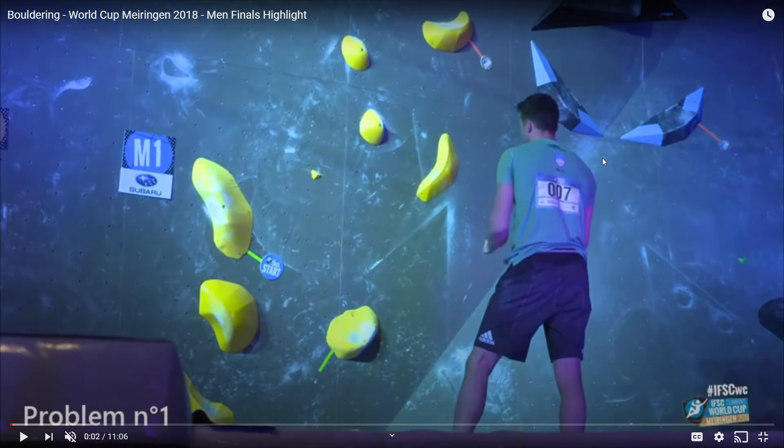Hey guys, it is Chad with The Climbing Kid and today we're going to be looking at some hard climbing moves from the World Cup — the Golden World Cup in Marietta — in 2018. These are the men's finals.